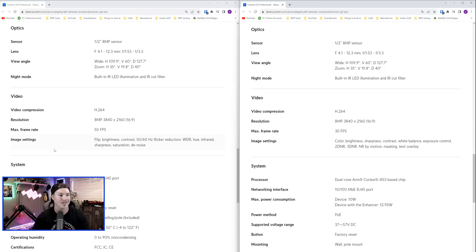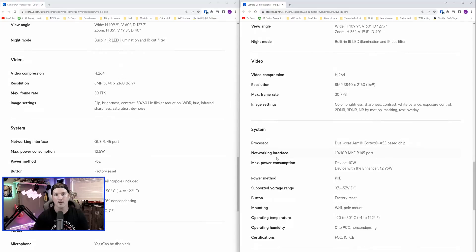Two more changes: the max frame rate for the G4 Professional is 50 frames per second — turning that on drops it down to 2K. With the G5 Professional, we can only do 30 frames per second and there is no high frame rate mode, and I'll show you that in the settings. One other difference is the G4 Professional has a gigabit ethernet interface, and the G5 has a 100 megabit interface — though it doesn't make a difference because we can still do 4K streaming at 100 megabit per second.